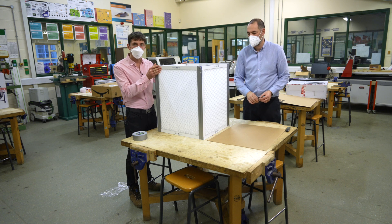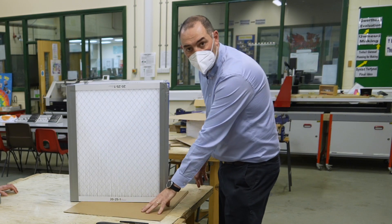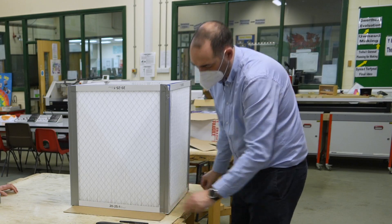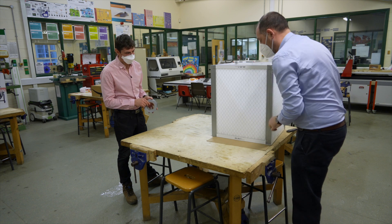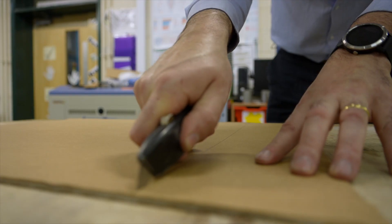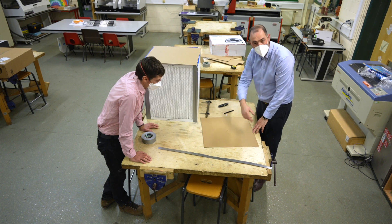Once we've got that sealed, we have quite a stable structure — stable enough to put the fan on top. The next step is to use the cardboard saved from the packaging to make the top and the base for the Corsi-Rosenthal-Thomas filter. I'm just going to mark out the size here. You may need two pieces — one to make the base, stuck on again using gaffer tape, and another to make the top of the filter box.